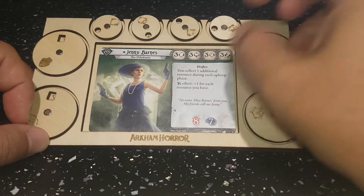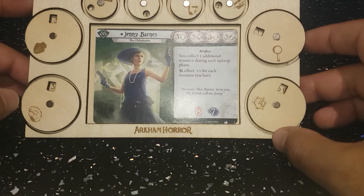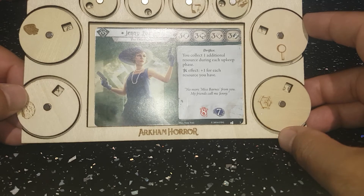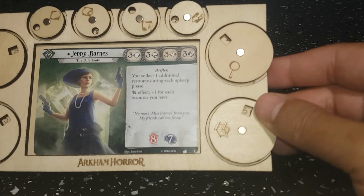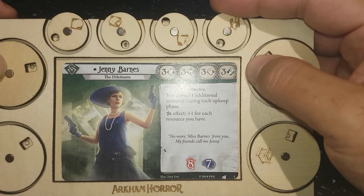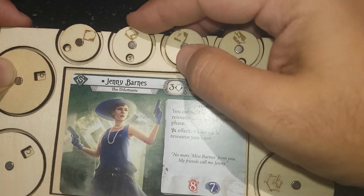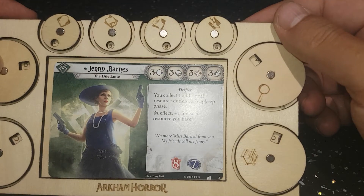You put your investigator card in the middle and it does take sleeved cards. It just allows you to keep track of where you are on your health side of things, where you are on your sanity side of things. You can easily add and subtract, and here it just allows you to keep an eye on temporary boosts, permanent boosts, or card adjustments as and when throughout the game.